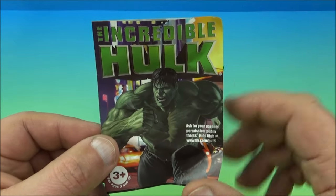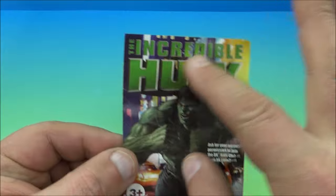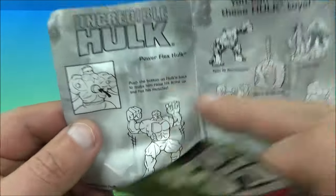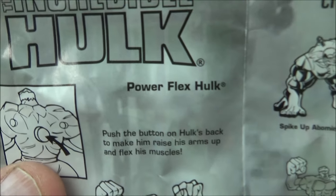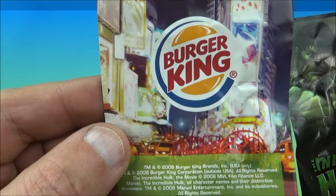For those of you who are interested, here is the insert that comes with the toys. You can see some really cool artwork right here and it reads 'The Incredible Hulk.' You open this up and inside we have the Hulk name of the toy — this one's called Powerflex Hulk — and then the rest of the toys in the set. Here's a look at the back; you got the Burger King logo and what have you.